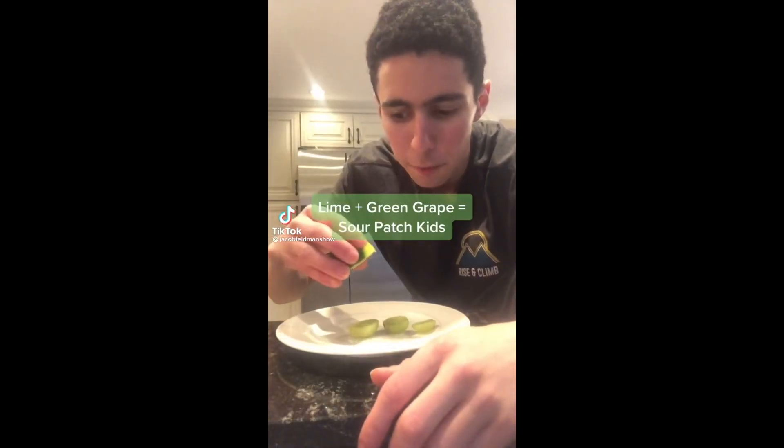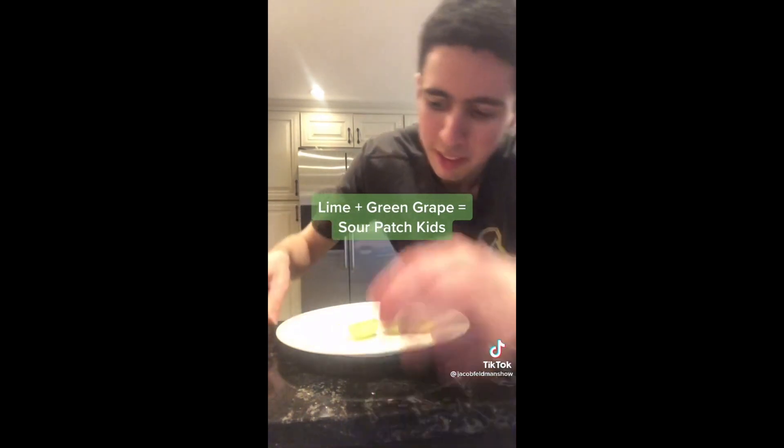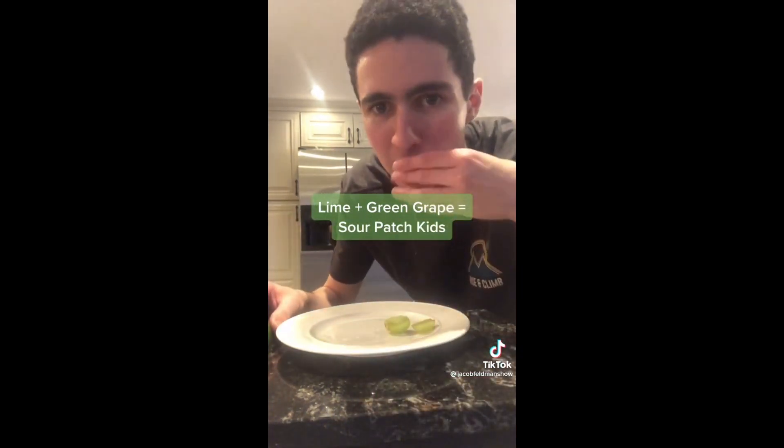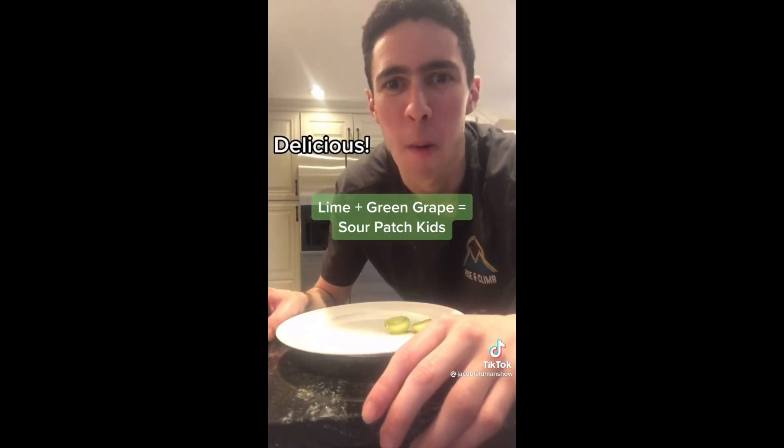Did you know that if you put a drop of lime juice on the half slice of a grape, it will taste like Sour Patch Kids? From the reaction in the video, it was probably busted. So we're turning grapes into Sour Patch Kids? I don't believe that. TikTok, you be capping sometimes, but that's why I'm here — I'm gonna be straight up if it really tastes like Sour Patch Kids or not. Let's get it.